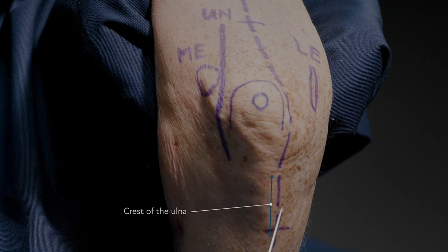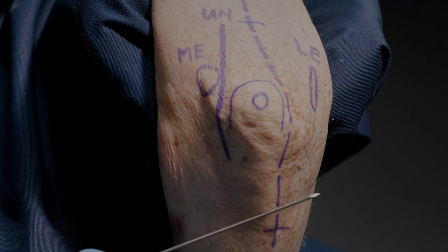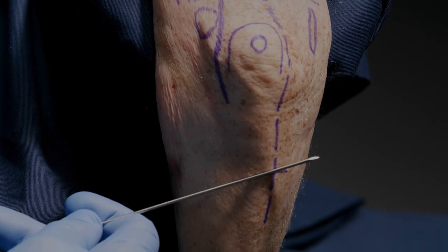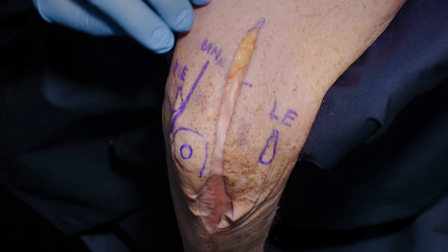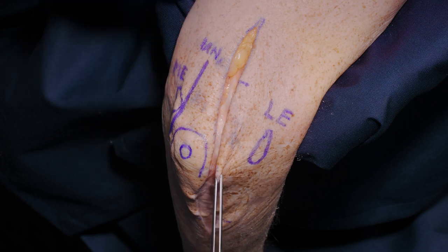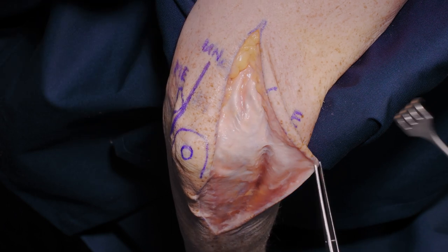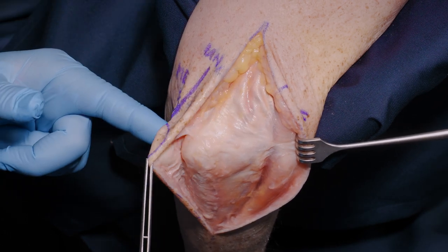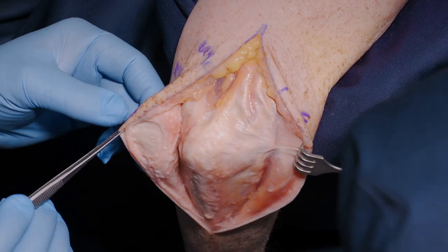The incision comes down parallel to the crest of the ulna, but not on it, so that when healed the incision is not on the weight-bearing area of skin when the patient has their arm on a table.